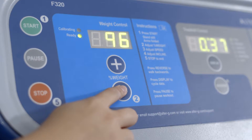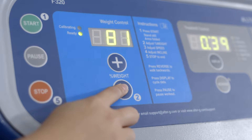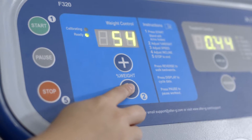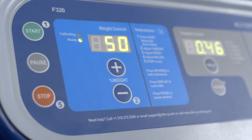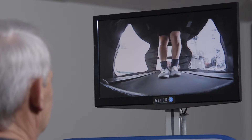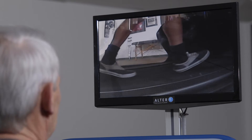The amount of body weight support provided should be specific to the patient's level of pain. Begin by unweighting a patient to about 50 to 60 percent. Add or remove body weight support until the patient is able to walk pain-free. The video monitoring system should be used to provide your patient feedback on their gait mechanics.